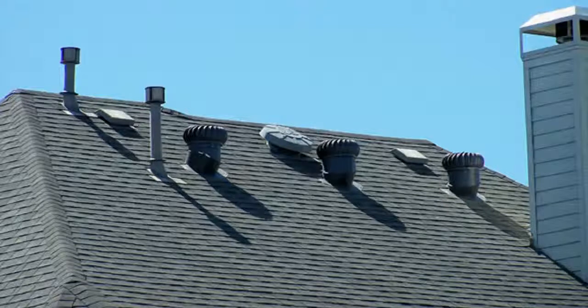Once all these problems are taken care of, this homeowner in Manassas will never have to worry about having roof repair work done for many, many years to come.